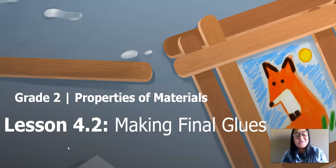Hi, everybody. It's Ms. Cristobal. We're back in science, properties of materials. Today, we are on Chapter 4, Lesson 2, Making Final Glues.